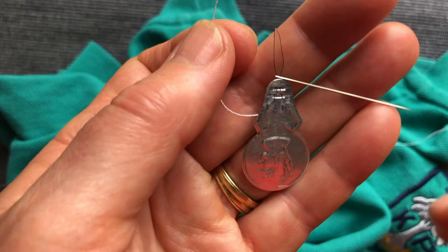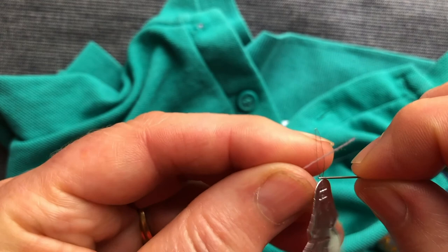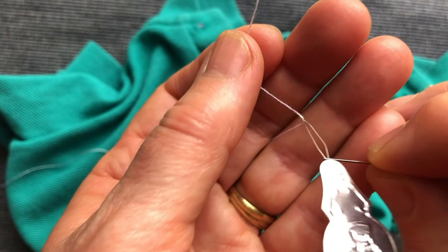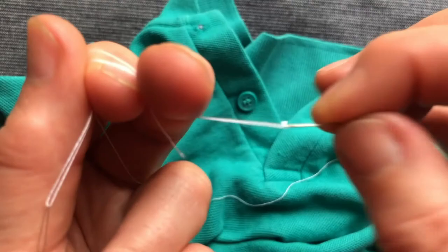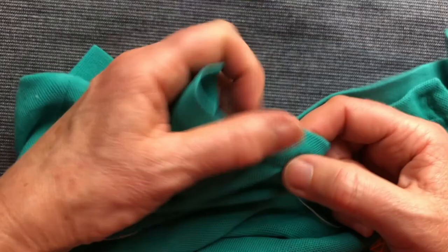The Corbond needle has quite a small eye, so I've used the needle threader which comes from the set. I've pushed it through the eye, put the thread through the metal loop, then pulled the thread into the eye. I'm going to use this thread double, so I'll make both ends even — that's double thread. I'll start off with this first button here.